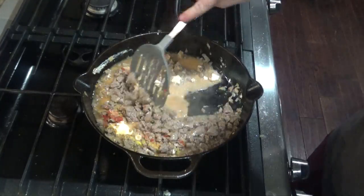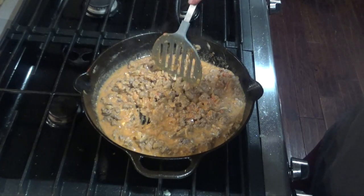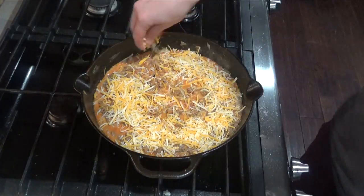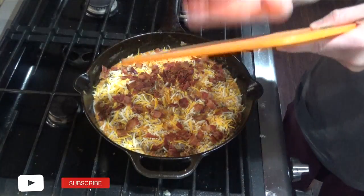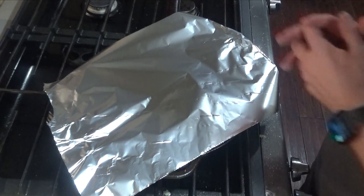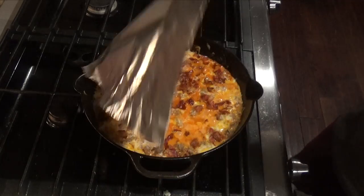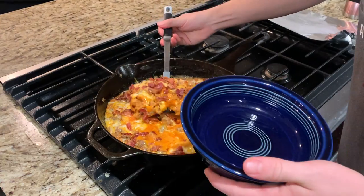Mix that all together. Once the cream cheese is melted and everything is mixed thoroughly, reduce the temperature to low. Next you'll add about a cup of shredded cheddar cheese, topped with your chopped bacon. Cover with aluminum foil for about five to seven minutes or until the cheese is melted. After about seven minutes, you can remove the foil, and your dinner is ready.